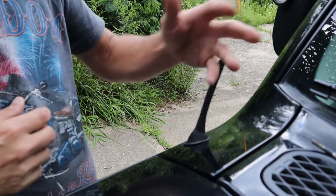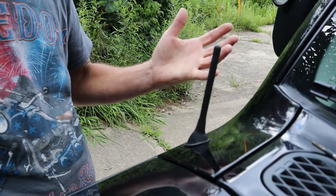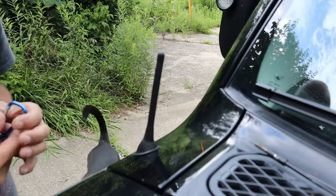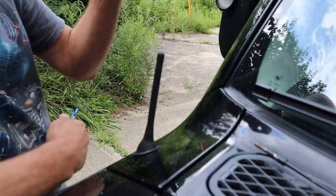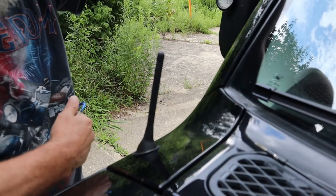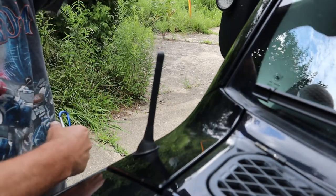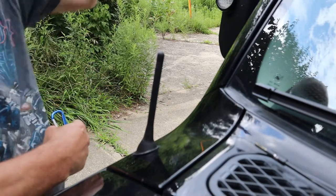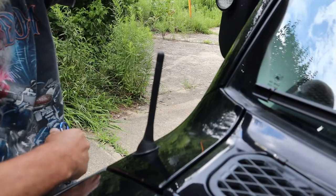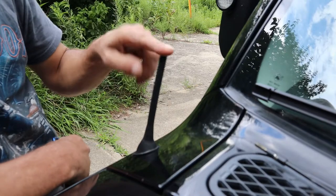There we go. Now when you go through car washes or the woods, nothing's going to mess up your antenna. Quick, easy, done. Now let's turn the radio on and see how it sounds. Well I went in and turned the radio on — I can't let you hear how it sounds because of copyright infringements. But the radio sounds the same as it did before. I checked different stations. I'm in Cincinnati, Ohio, and there's a station up in Dayton that I was able to get before, and I just tested it again — it works fine. I'm able to get that station still with this little tiny five inch antenna.